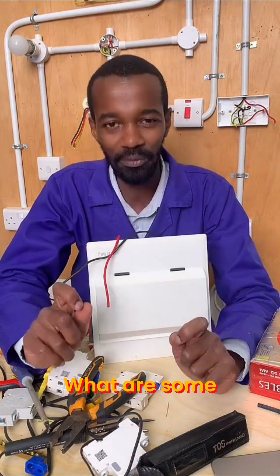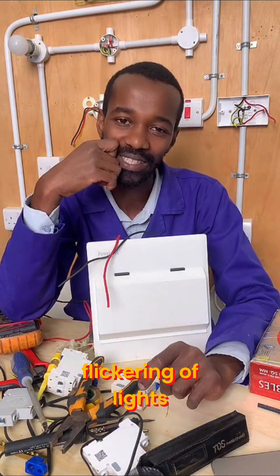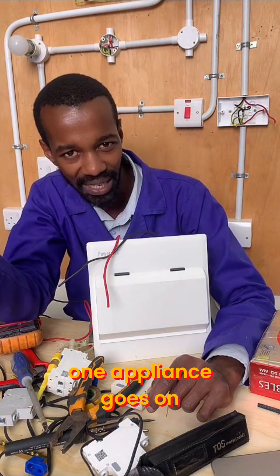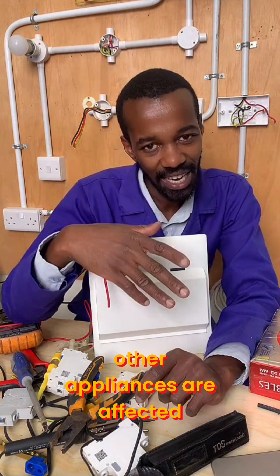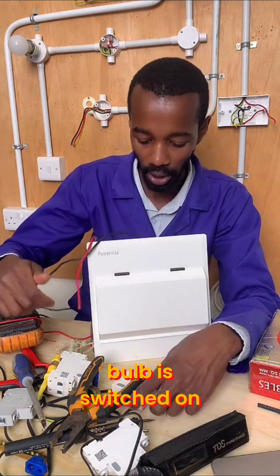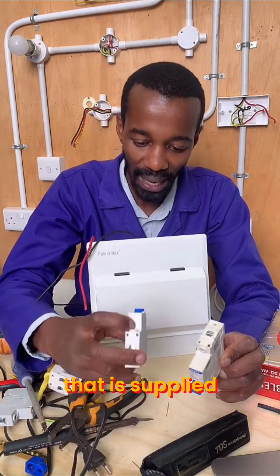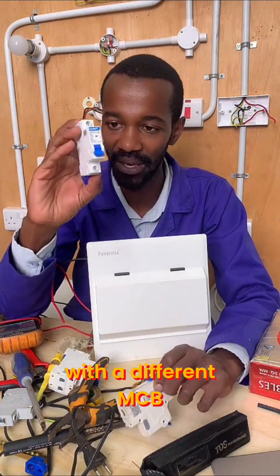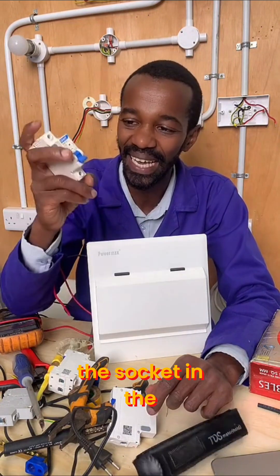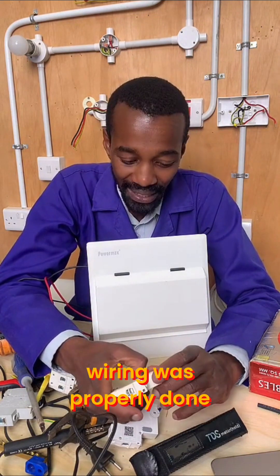What are some of the symptoms of a loose neutral? Number one: flickering of lights. Number two: loose connections, whereby you'll find that one appliance going on affects other appliances. How does a bulb switched on — on a different circuit supplied by a different MCB, say a 6A — affect the lighting or the socket in the dining connected to a dispenser? How are those related, if the wiring was properly done?